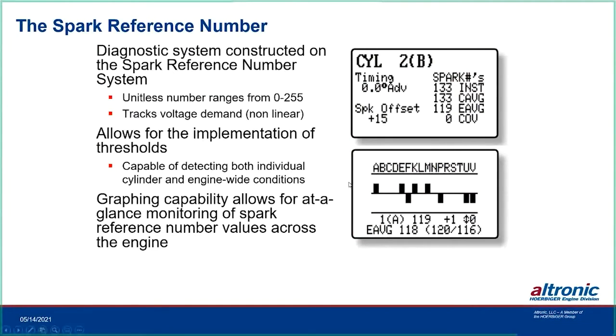The spark reference number is a unitless number from 0 to 255 that allows implementation of programmable thresholds. For example: install new plugs, engine running normally, reference number may be 100. Halfway through spark plug life it rises to 120 — you can set it so that at 120 the system bumps energy from E1 to E2, or later to E3, and optionally enables multi-strike. Starting low and progressively bumping energy levels extends plug life. The graphing capability shows the spark reference number across all engine cylinders so you can quickly see which cylinders are running with higher or lower numbers.